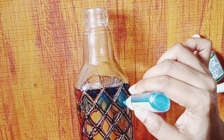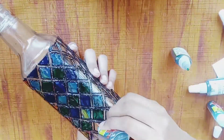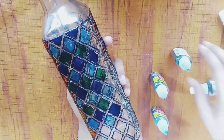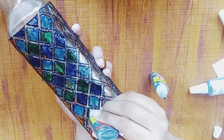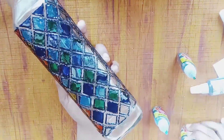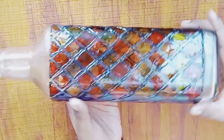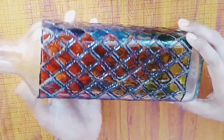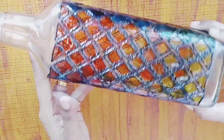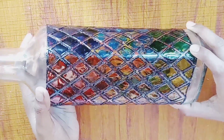The color is dark green and sky blue. I don't use the violet color. I think it's a little bit of glass paint. I'm going to mix all the colors together. The color is green and yellow. I'm going to mix all the colors in this color.